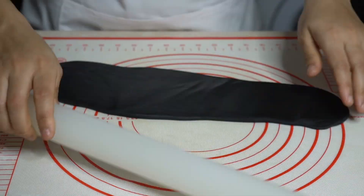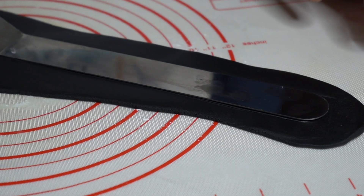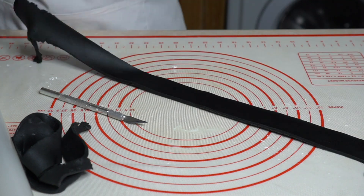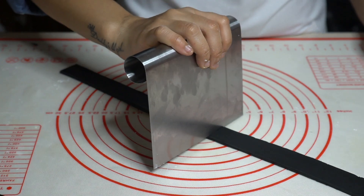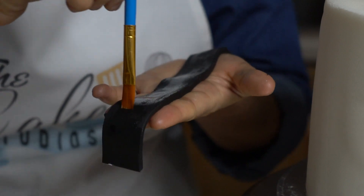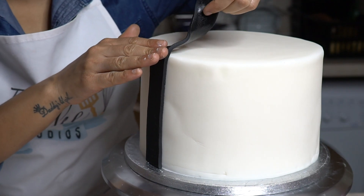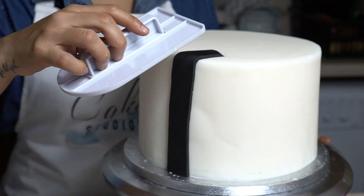For the suspenders, I'm using black fondant and cutting out two long strips. Now I'm brushing some water and sticking them onto the cake, then smoothing out the top with a fondant smoother.